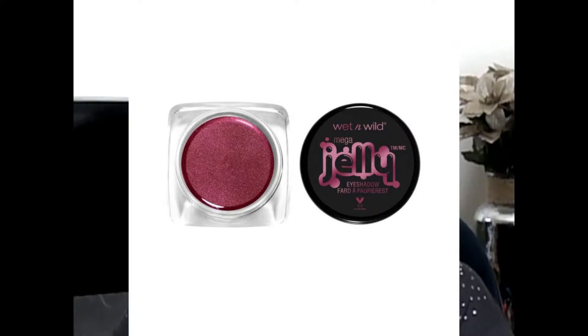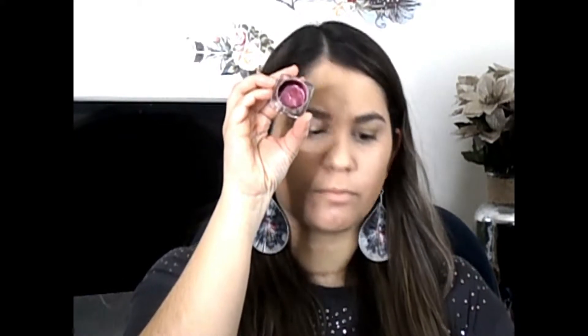Then I want to try the Wet n Wild Mega Jelly Eyeshadow. It looks like a little pot and it's in the shade Code Red. It has like a little plastic piece that comes off — but mine looks all dried out. It looks full on the sides, but this is the first time I'm opening this.